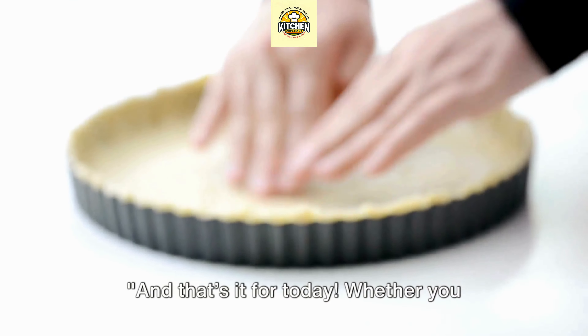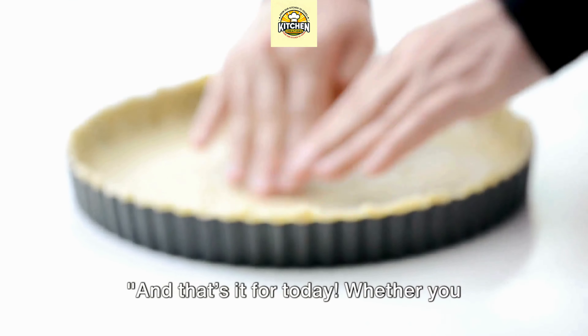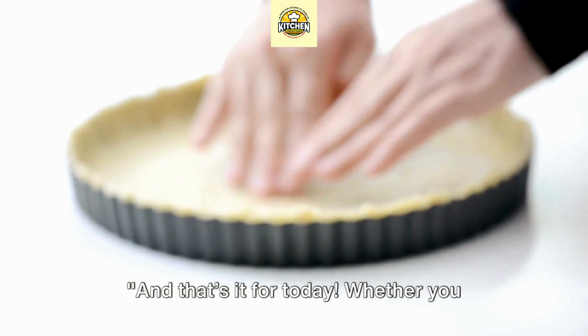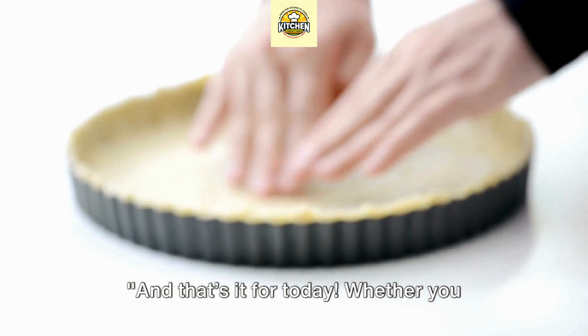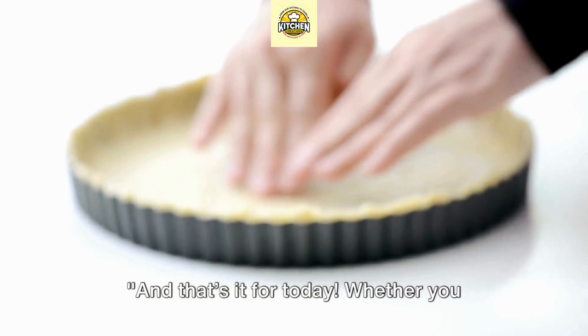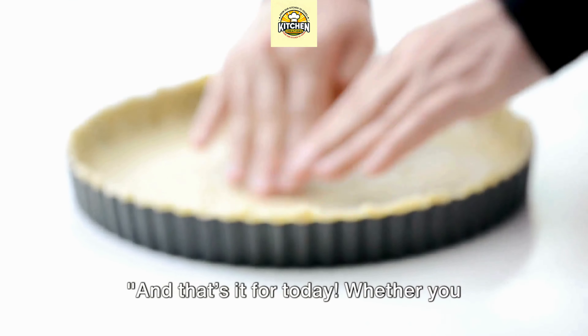Now let's move on to another decorative technique: leaf patterns. Use a small knife or a cookie cutter to cut out leaf shapes from your dough. You can even score the leaves with a knife to create a more realistic texture. Arrange these leaves along the edge of your pie, overlapping them slightly for a lush, leafy look. You can combine both techniques — a lattice top with a leafy border is truly a sight to behold, or fill the entire top with a mosaic of dough leaves. The key to a beautiful pie is patience and creativity.